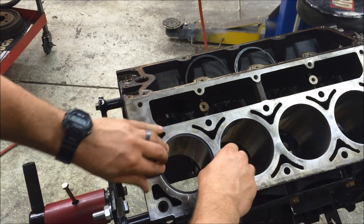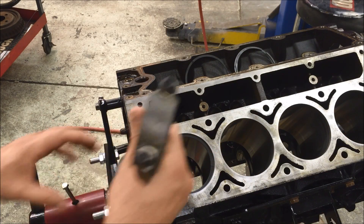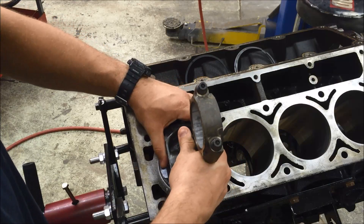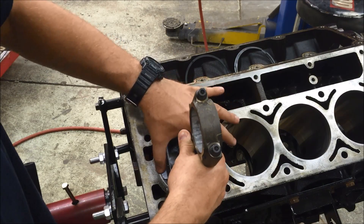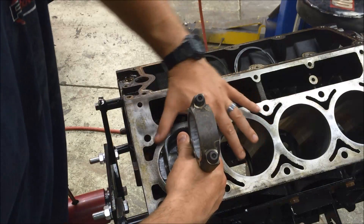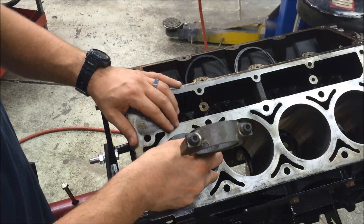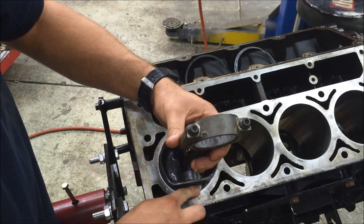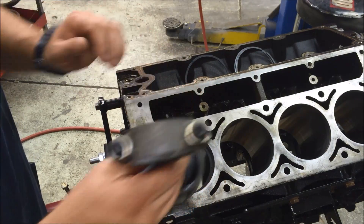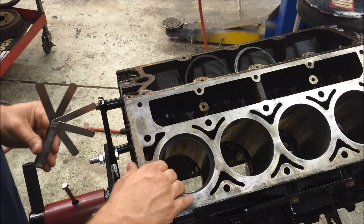I put the ring in the cylinder and use a piston with no rings on it to try to square the ring in the bore. There are two flat spots on the piston right here by the wrist pin, so I run those down until they're flush with the block, then I turn it 90 degrees and do it again. That way I know the ring is reasonably square.